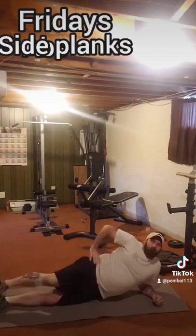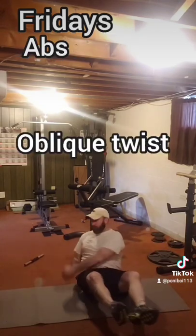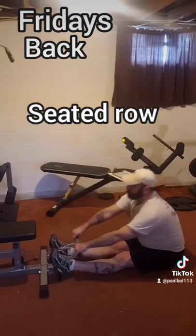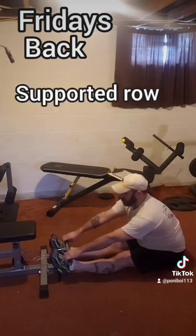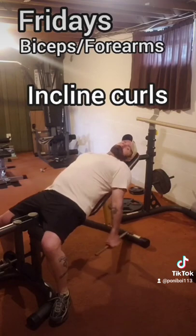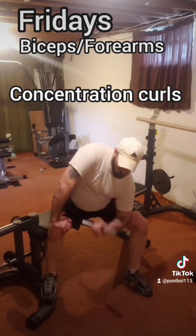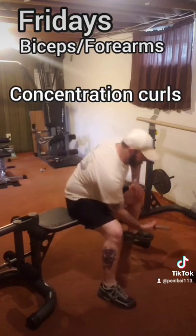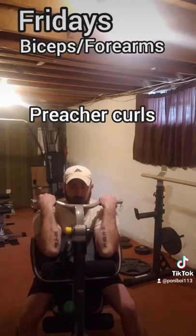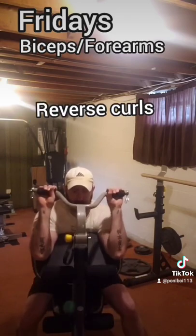Friday, we're back to abs — this time planks, side planks, and the oblique or mason twist. For the back, behind the neck pulldown, the seated row, and the supported or bent over row. For biceps, an incline dumbbell curl, a single arm concentration curl, preacher curls, and then reverse grip curls to hit the forearms.